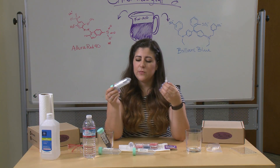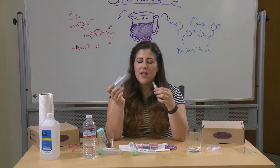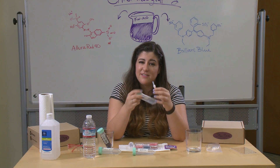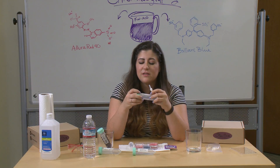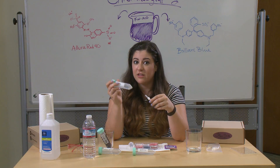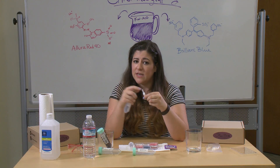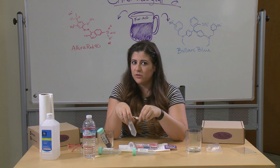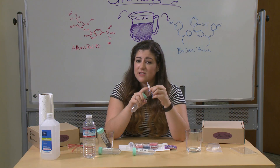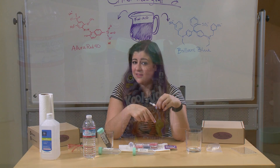Now we have this 70% isopropanol, and if we decided we don't care about separating the colors and just want to push everything through the filter, this would do the trick. Because it's still polar enough to be different from the nonpolar filter, but it's similar enough in its high nonpolar concentration to the dyes that it can move everything through at once. So if we pushed 70% through a full draw of the Kool-Aid, all the colors would come out at the same time. Because this is still not as nonpolar as the filter, but it's slightly polar enough to be different than the stationary phase and move everything through.